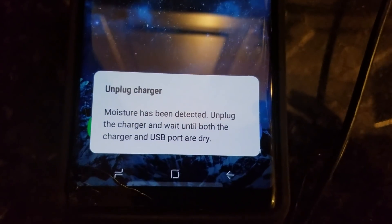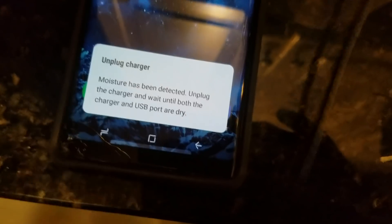So here I am with my charger right here, and I'm just going to plug this in and show you what happens. I'm doing this with one hand, so apologies that I have to go a little bit closer here for a second. I'm going to plug it in, and it tells me right there: moisture has been detected, unplug.